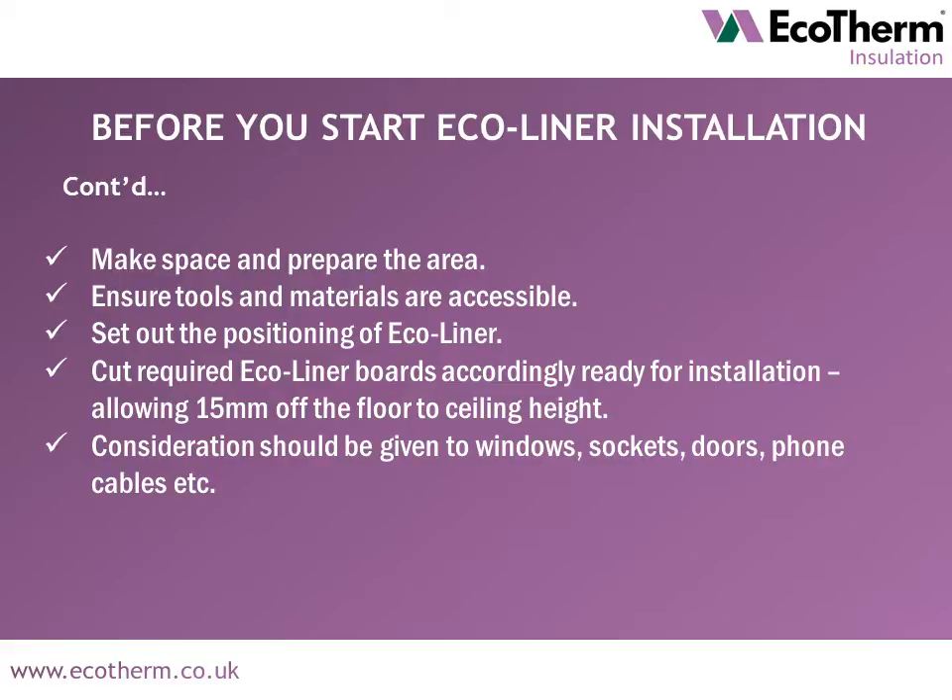Set out the positioning of Ecoliner boards and make any required board cuts ready for installation. Ensure to allow 15mm of the floor to ceiling height. Consideration should be given to window sockets, doors, phone cables, etc.